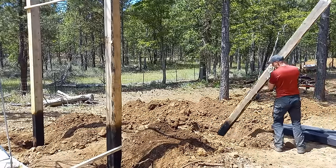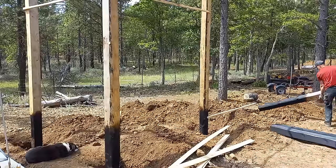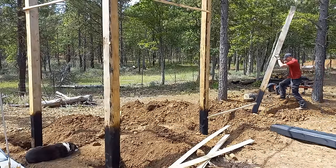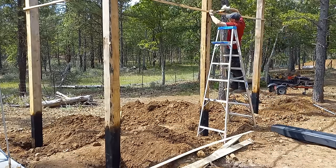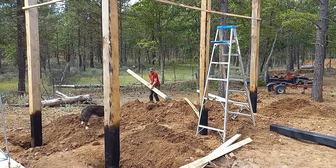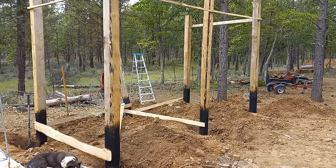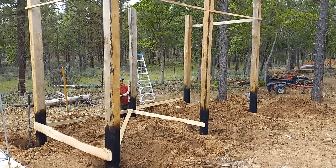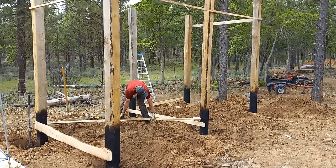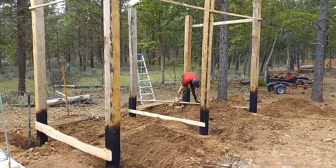I have a board cut to the diagonal length so I can make sure the posts are square. Double-check all the diagonals one more time and finish backfilling the holes. Lucky for me, the backfill makes short work of this.